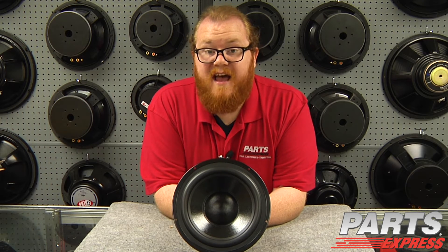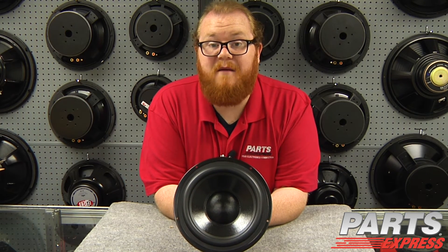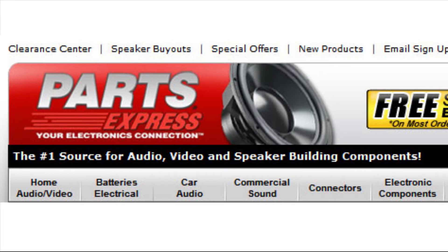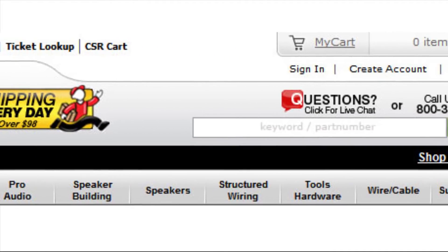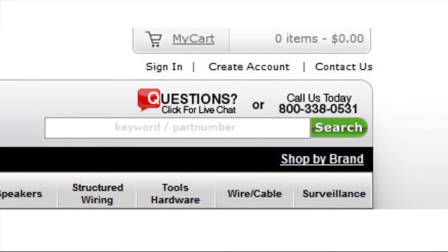I think the DS215-8 is going to make a heck of a choice for your next project. Check it out at PartsExpress.com today. If you have any questions or ever need technical assistance, our tech support staff is available to live chat on our website or take your call at 1-800-338-0531.